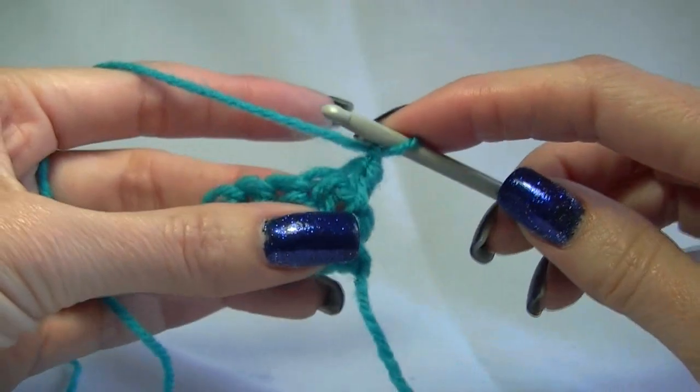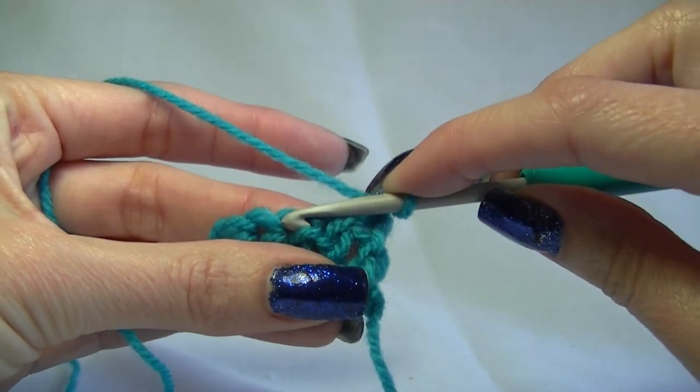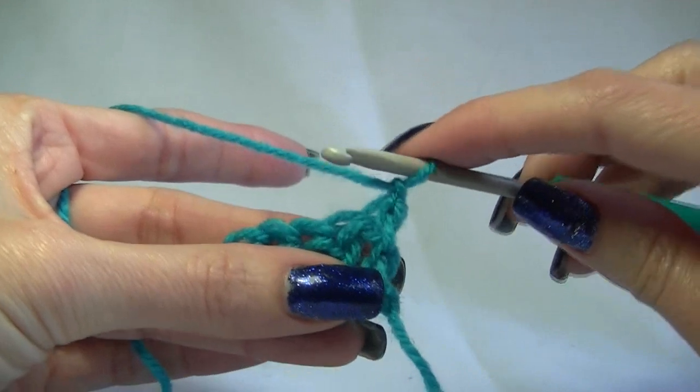We are going to learn how to do the double crochet decrease, and what it is, is making two stitches or more become one. We are just going to learn when two stitches become one, which is your basic decrease.